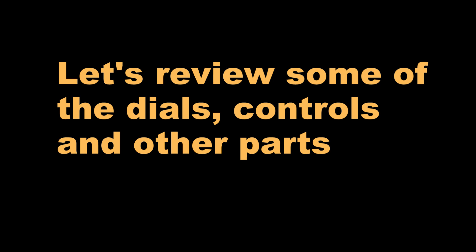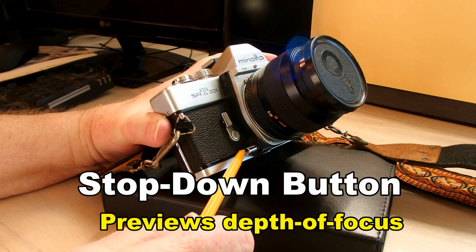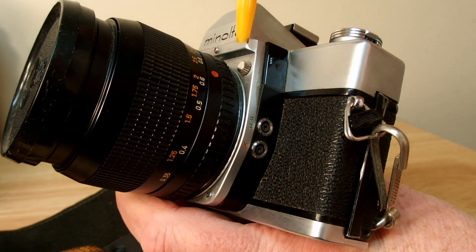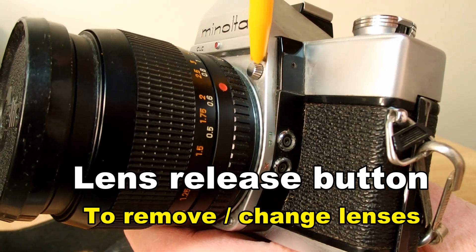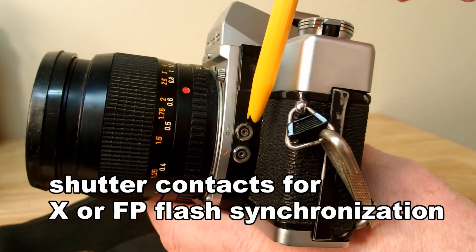Here are some of the parts. That's the stop down button — use that to preview depth of focus. That's the self timer; move that lever to the left, there's a little button underneath you push to start it. This little button is used for removing and interchanging lenses.